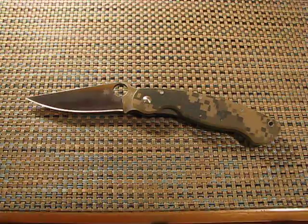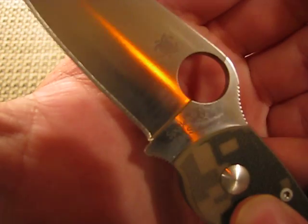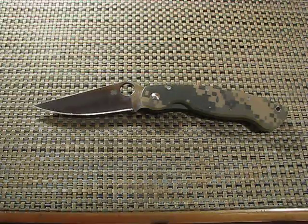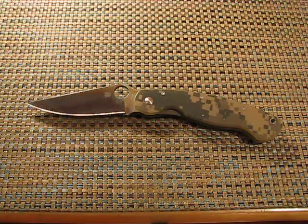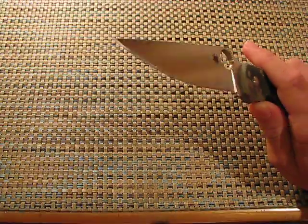The steel is S30V — CPM S30V, Crucible Metals. The blade shape I would say is more of a clip point, maybe a Bowie clip. Spyderco's blade shapes are hard to reference because they all look leaf-shaped but have their own sort of influences from different blade shapes. The tip is very fine — great for tactical usage, not so great for EDC. That's where I would roll in the Endura, whose tip has a little bit more strength.